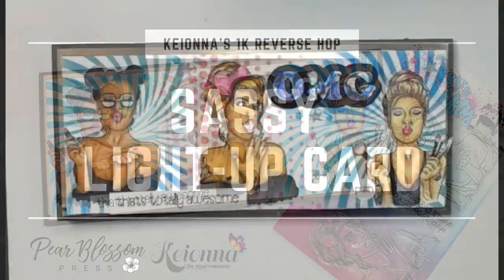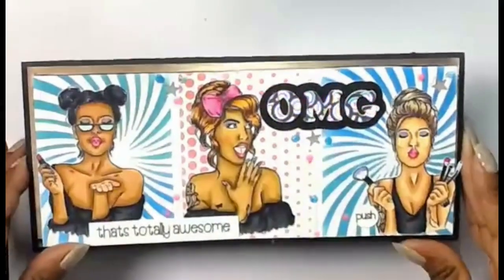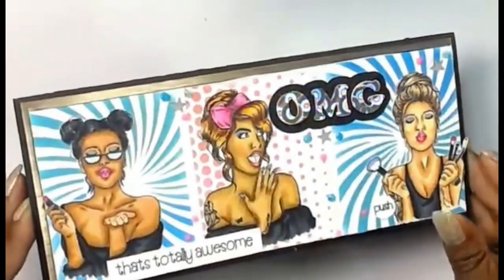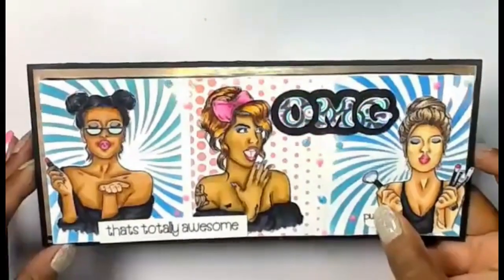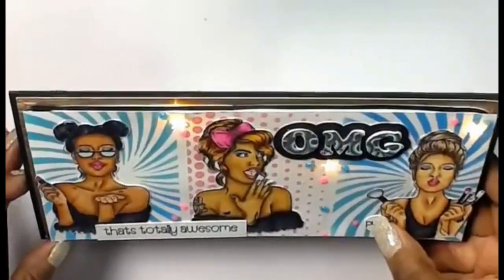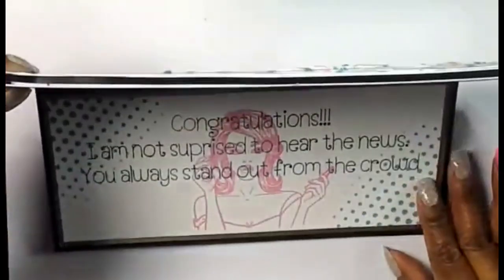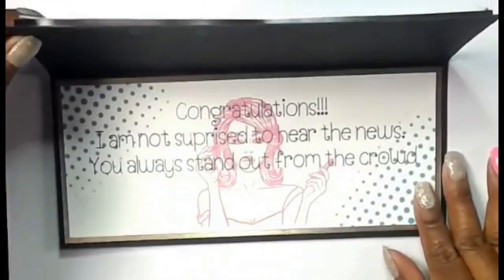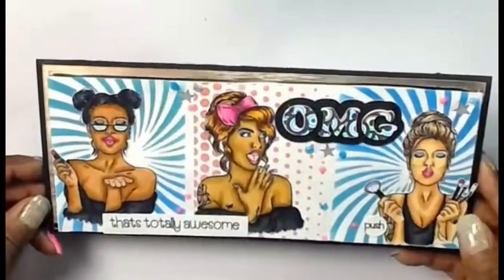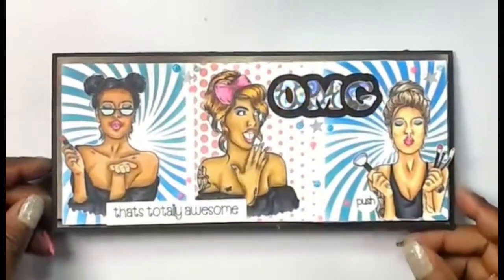My friend Kiana has just recently reached a thousand subscribers on her YouTube channel and she's celebrating with a reverse hop. That means she's taken over my channel today and she's going to show you how she made this fantastic light-up card. Look at all the Copic coloring she did and she used easy lights to make it a light-up card. If you are unfamiliar with Kiana's channel you definitely want to check her out — Kiana the Craft Therapist. I've got links below. She is a whiz when it comes to using the Cricut and she's also so good at Copic coloring. So I'm going to let her show you how she did this card. Take it over, Kiana.